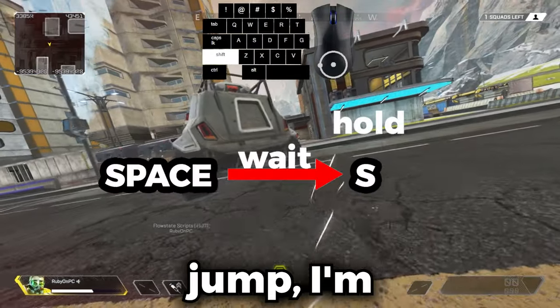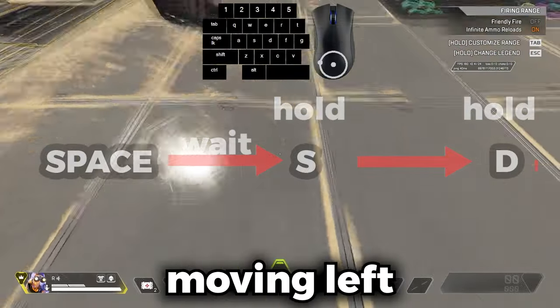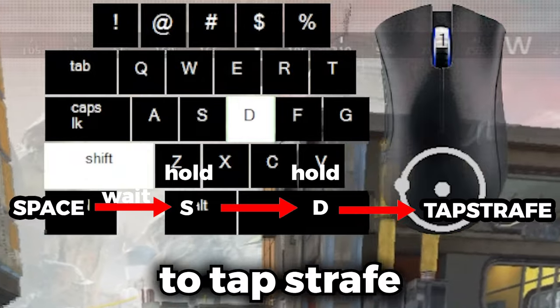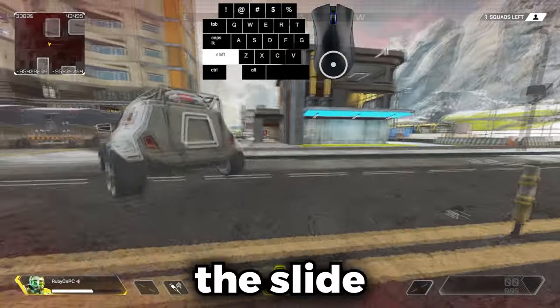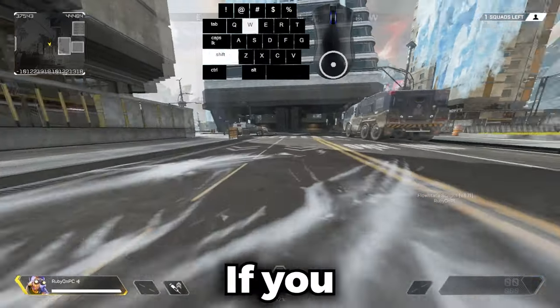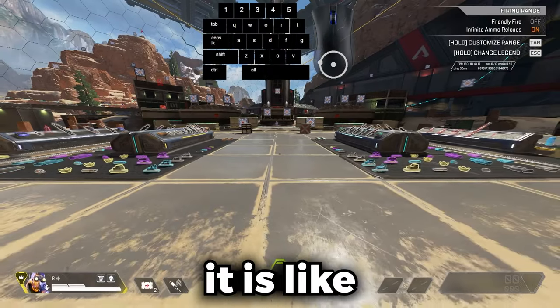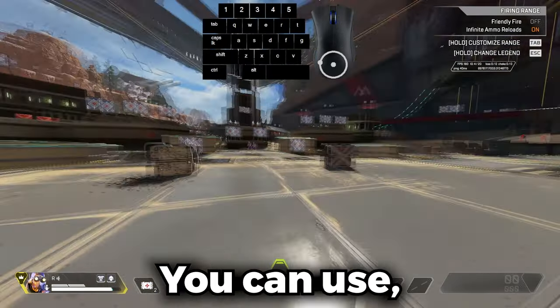To start off, I'm going to slide. Once I'm sliding to the left, I press jump, input S, then input D — because I'm moving left and want to go right. Then I tap strafe, which carries your momentum behind you. You'll know you did it right if you get the slide marks. Make sure you're pressing it after you jump; if you press it before or hold W it won't look right. The timing is right after you press jump, then press S and D.